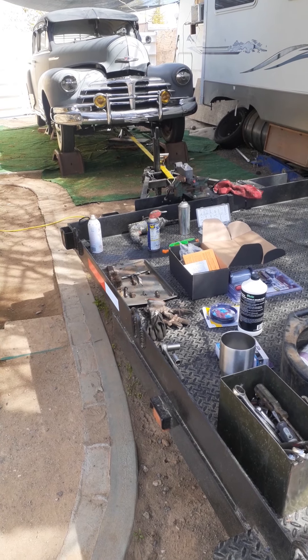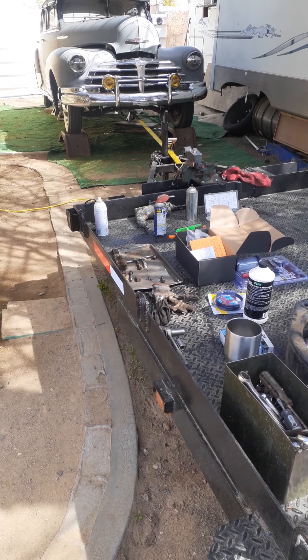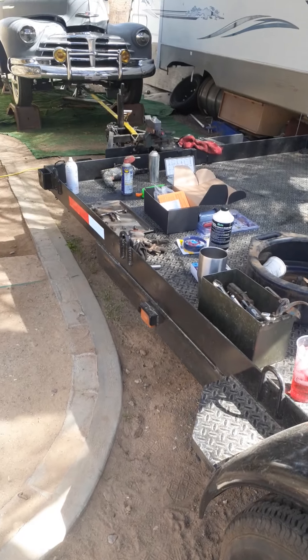This is pretty much a job walk and task — letting you guys know how I'm rigged up and how I'm doing this. Safety is always first, so we'll do a safety walk. Let you guys know I'm using my trailer.